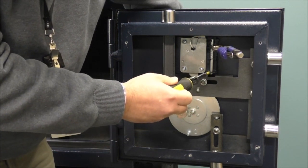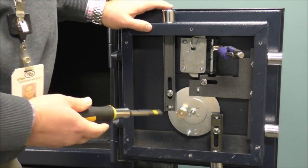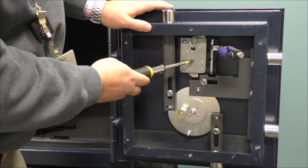If the bolt work engages the round side, you have the lock mounted backwards. Last, if we have a relocker, attach the relocker plate to the lock body.